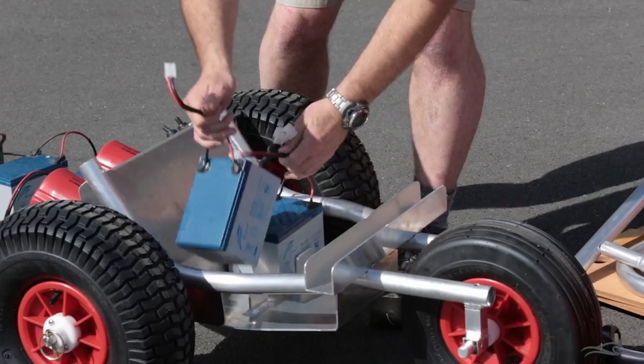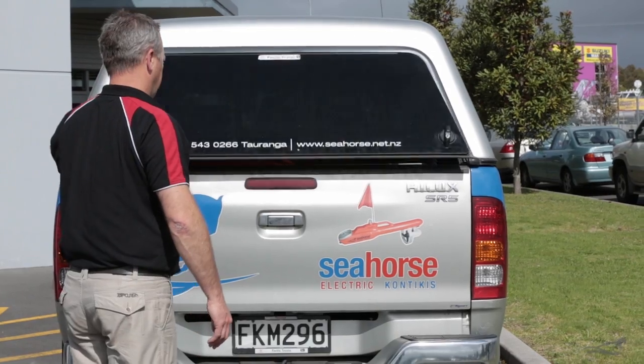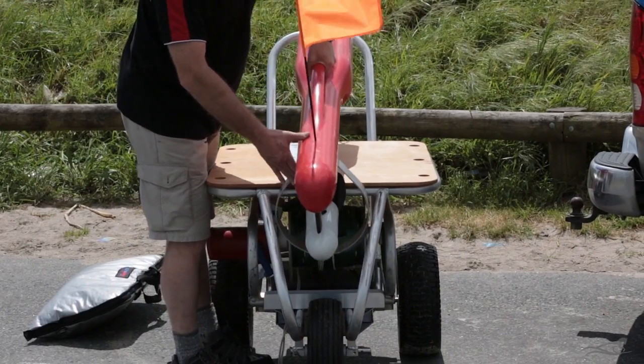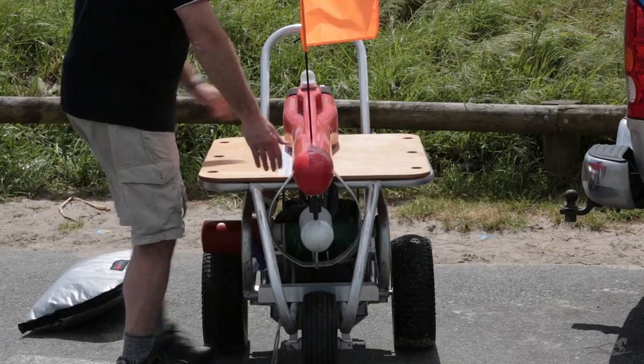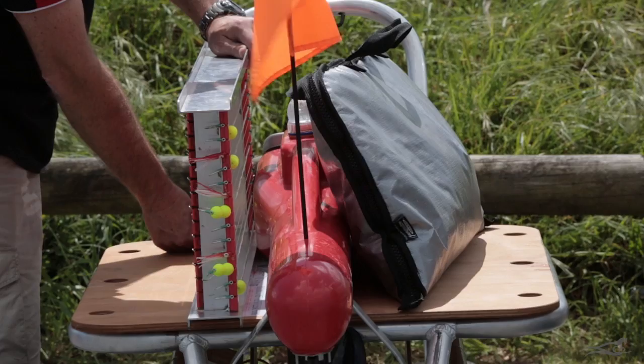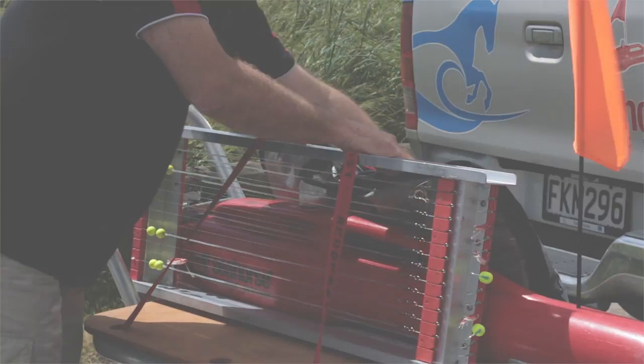The motorised trolley also pulls apart to allow fitting into your vehicle. The winch sits in the base of the trolley, and the seahorse sits along the centre line, with the motor guard in the front of the trolley. The lightweight aluminium frame is strong, and the plywood tops have holes drilled in the sides to allow the load to be tied down.